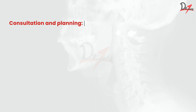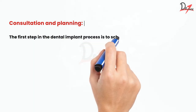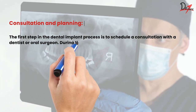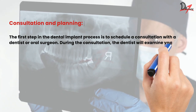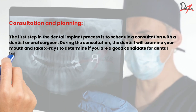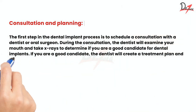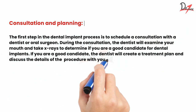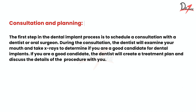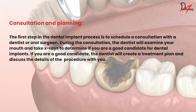The first step is consultation and planning. The first step in the dental implant process is to schedule a consultation with a dentist or oral surgeon. During the consultation, the dentist will examine your mouth and take x-rays to determine if you are a good candidate for dental implants. If you are that candidate, the dentist will create a treatment plan and discuss in detail the steps with you.